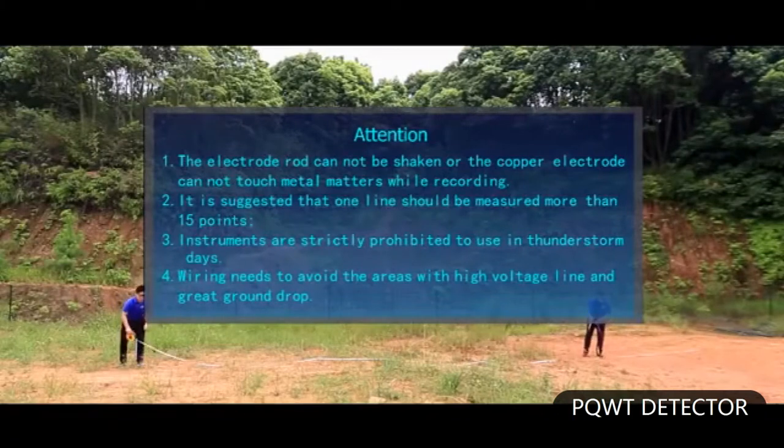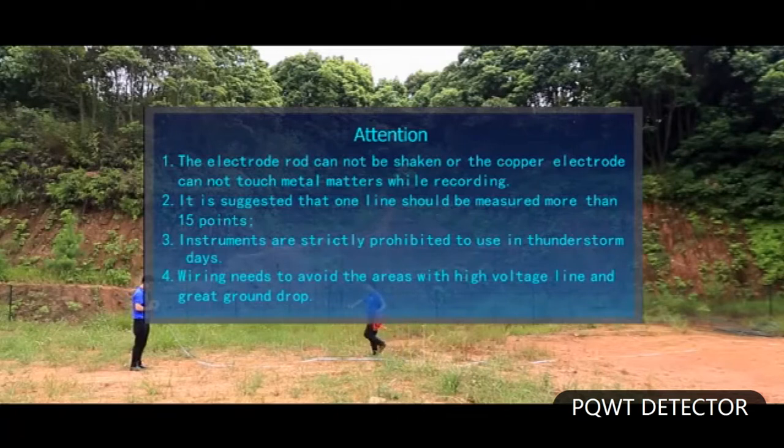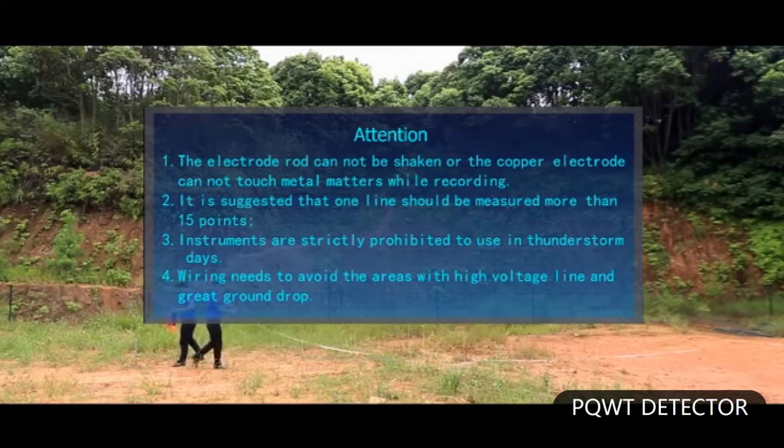Attention: the electrode rod cannot be shaken, and the copper electrode cannot touch metal matters while recording. It is suggested that one line should be measured at more than 15 points. Instruments are strictly prohibited from use on thunderstorm days. Wiring needs to avoid areas with high voltage lines and great ground drop.